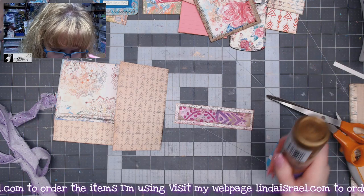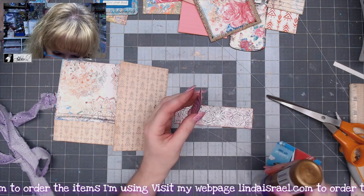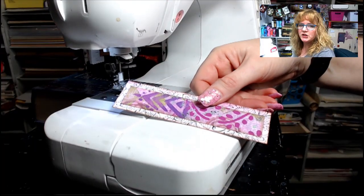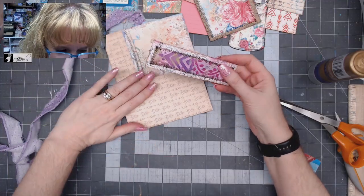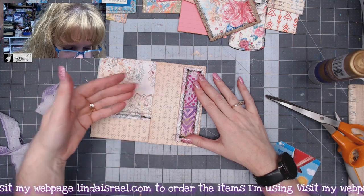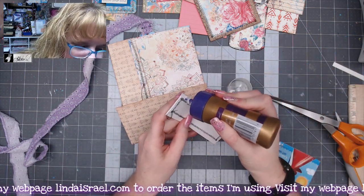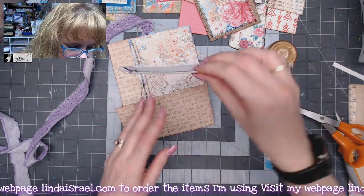I'm going to glue these together and go to the sewing machine. I've got that pretty much centered where I want it, and I'll stitch around the outside edge using the same technique — regular thread, regular needle. This piece has been stitched around, and I want it to be a vertical pocket going up and down. I'll put it right here and glue it on three sides using Aleene's tacky glue, just putting a little bead of glue on three sides to make this a pocket.